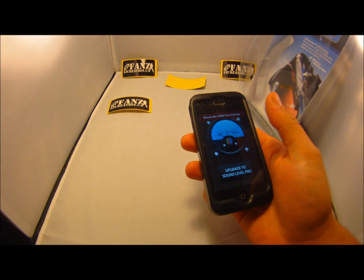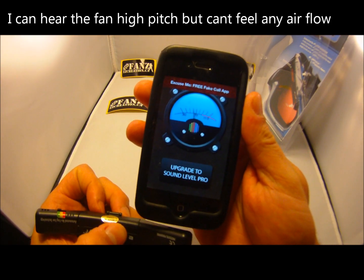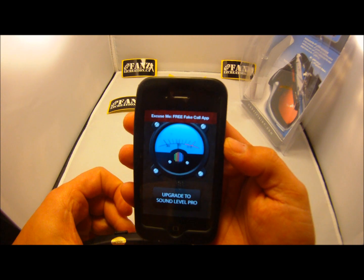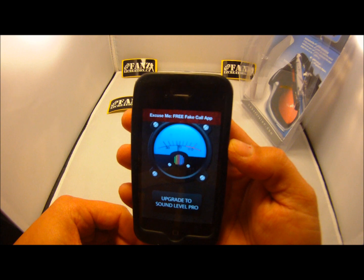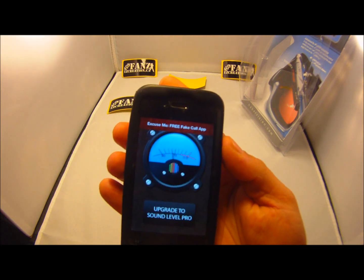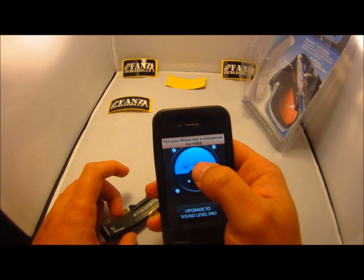I'm trying to find where the fan is — I assume the fan is here. Measuring the noise level now. The noise level was roughly around 70 decibels — a little bit above, a little bit below.